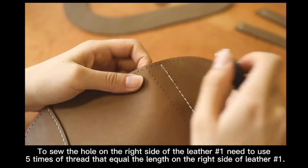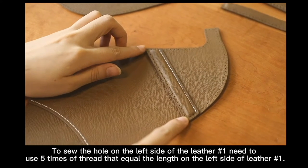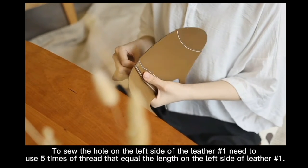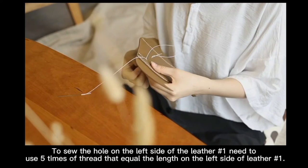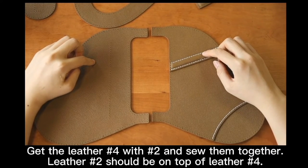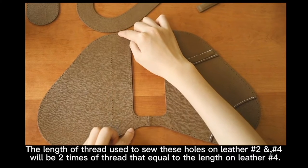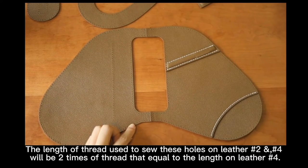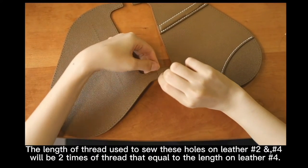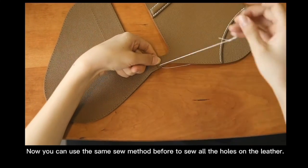Letter 2 should be on top of letter 4. The length of the thread used to sew this hole on letter 2 and 4 will be 2 times of thread equal to the length of letter 4. Now you can use the same sewing method before to sew all the holes on the letter.